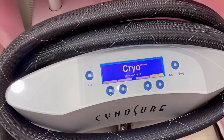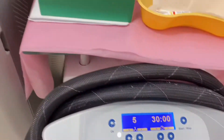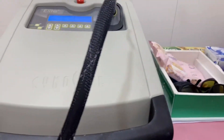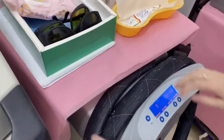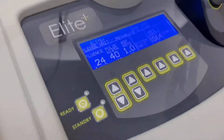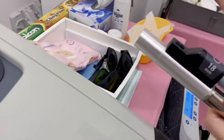After you have turned on the laser machine, you'll have to turn on the Zimmer. After turning on the Zimmer, we will connect the handpiece to the Zimmer itself. At this point, the machine is calibrating so we will be choosing the right handpiece for the client.